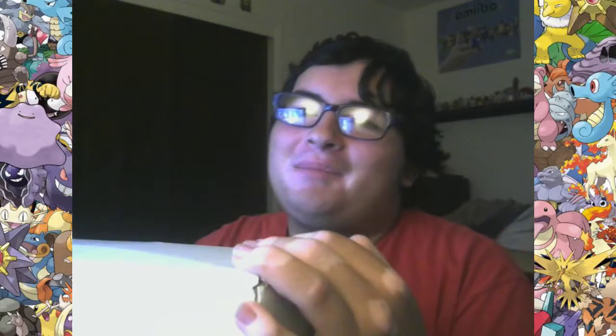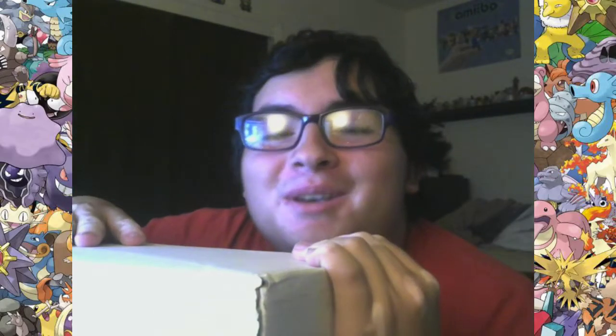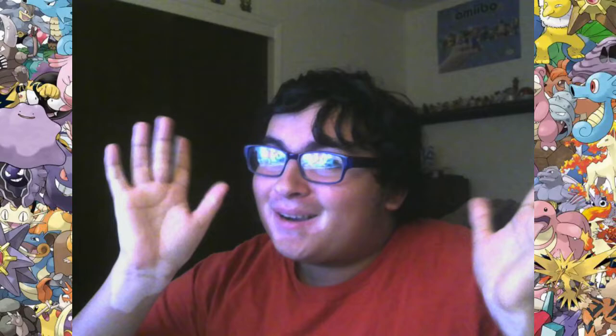Drumroll please! Well, I mean, I kind of already did the drumroll, so that doesn't really work. What is — okay, well, because I can't — I don't really have to do that. Hello, I am Barrier here.